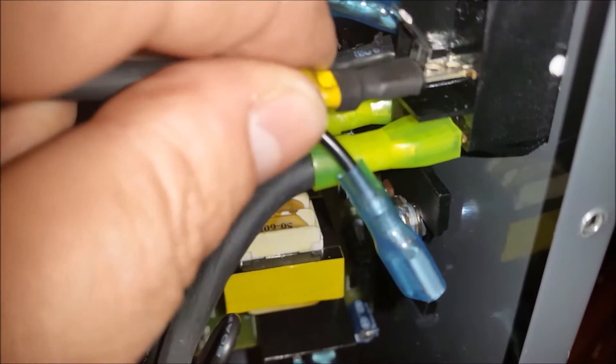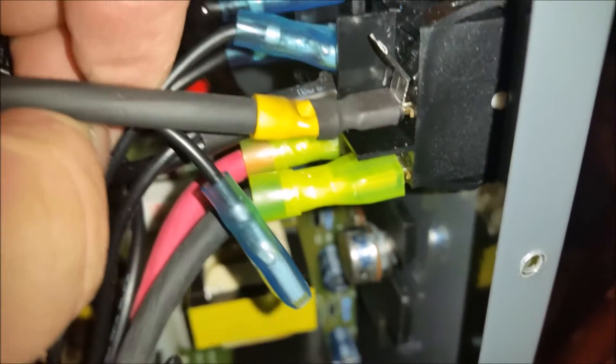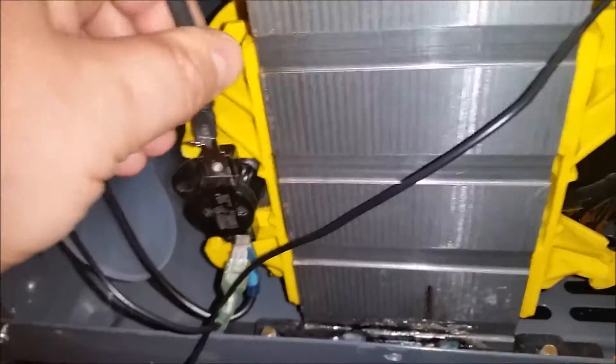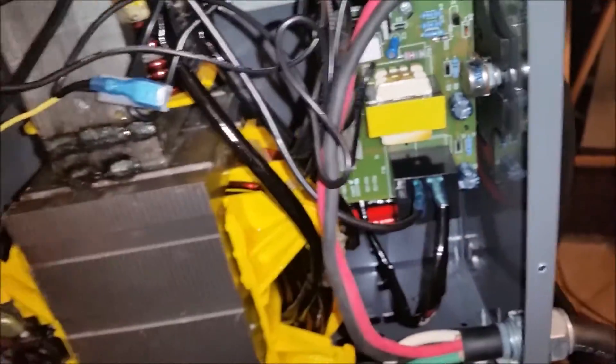We're going to go ahead and put it back on here, all the way, and grab the one that came off of it and stick it on there. Now we're going to take the other side and put it on here where we took it off — it's long and really stiff. Then we're going to take the other end, the over-temp light connector, and put it on. This one is done.